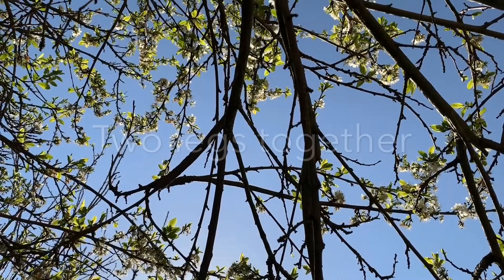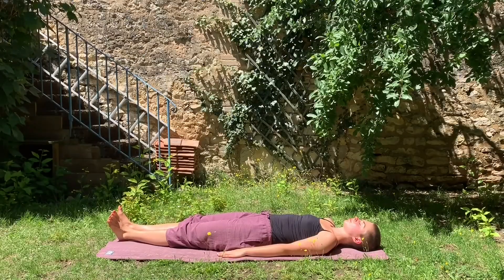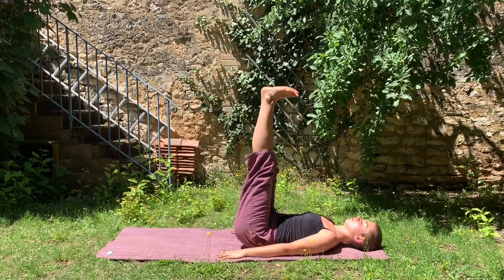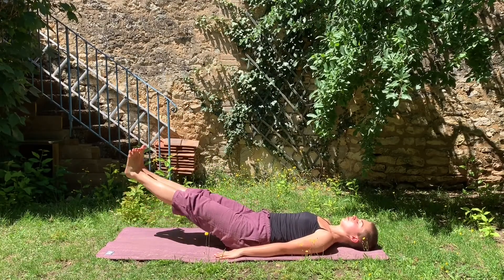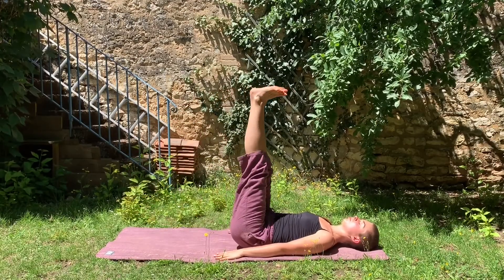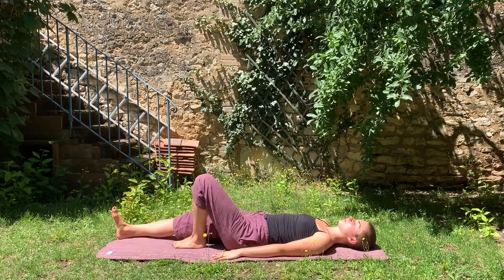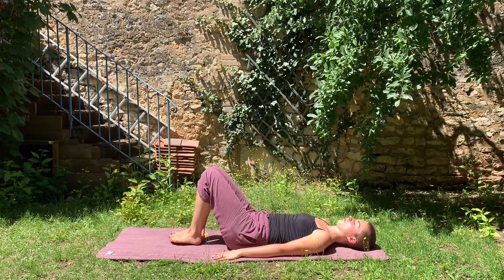You will do this exercise with the two legs together. So, you inhale, you push with your hands to help yourself lifting your legs up to 90 degrees. And you exhale, you go down. Repeat this again — inhale, lifting your legs; exhale, putting them back down. Again, if this is too complicated, don't hesitate to bend your legs. This is fine.